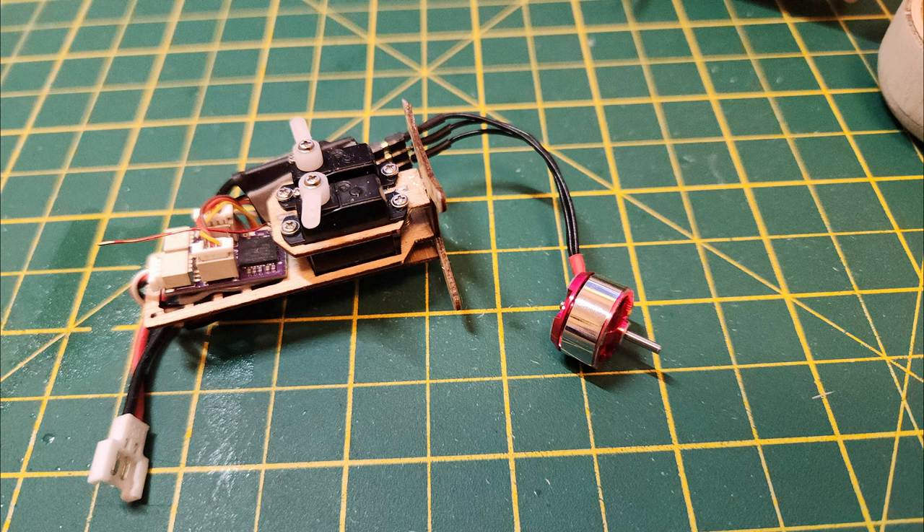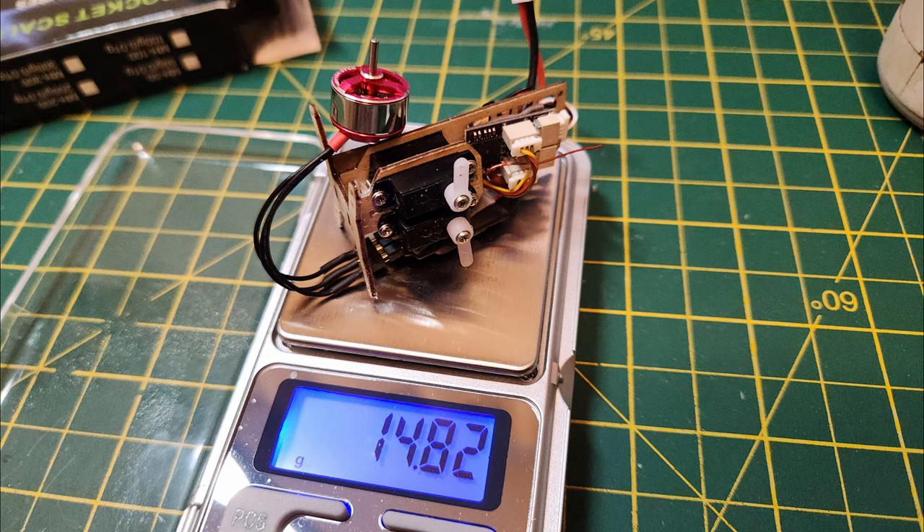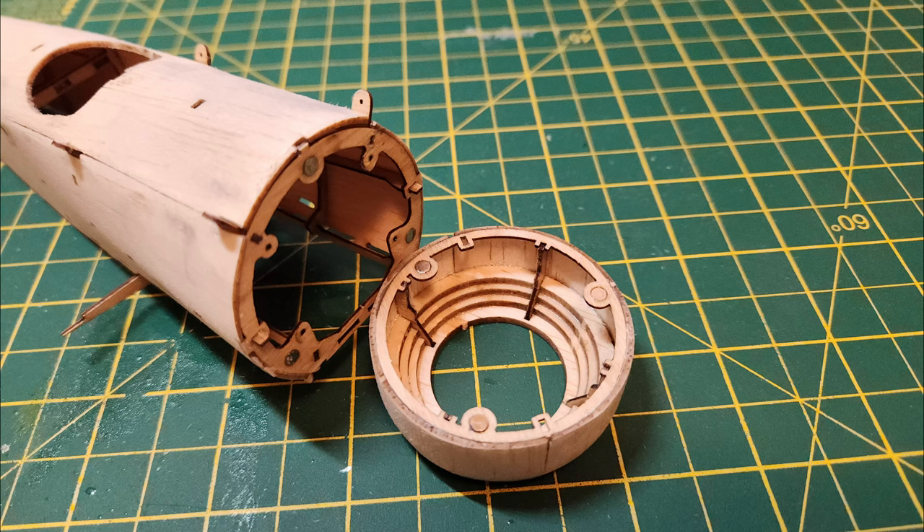There are all the electronics fitted onto that tiny removable plate. You've got the receiver at the back, two servos, and the brushless ESC at the side. The motor obviously goes at the front, and that entire electronics assembly weighs less than 15 grams — not bad considering they're proper servos, not those linear type.